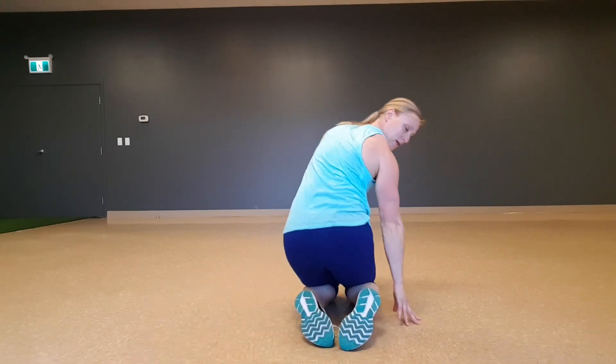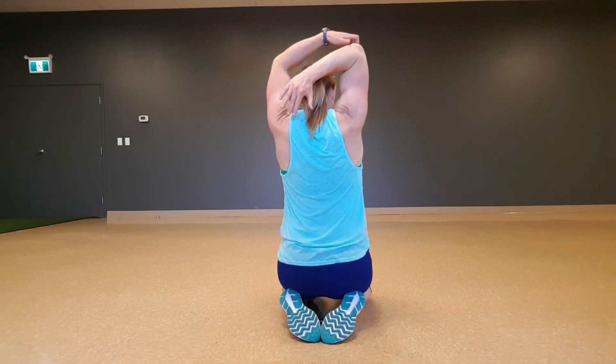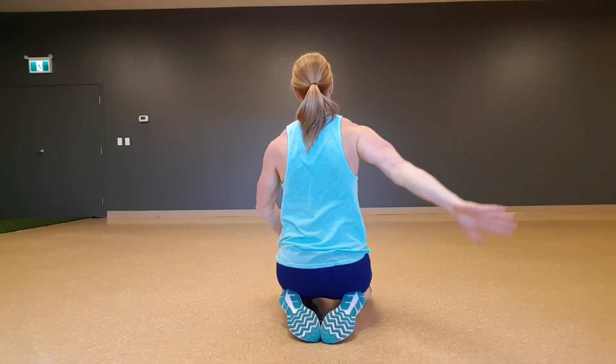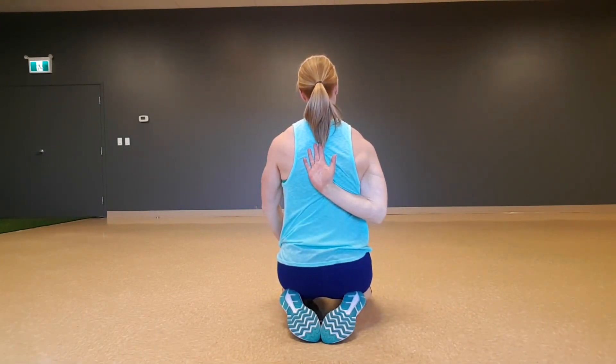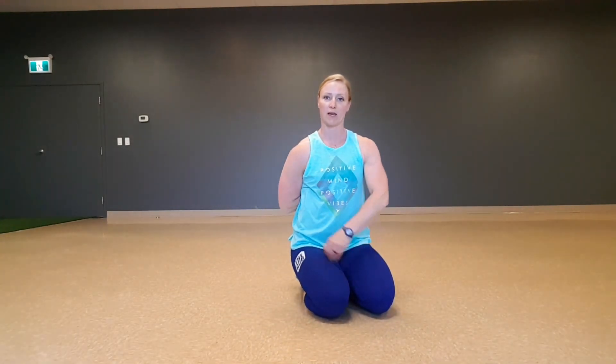I'll show you from the back. So we're going to cross, overhead, underneath. Notice how the elbow makes its way down to the ground, not out wide — we're trying to get into good rotation through the shoulder.